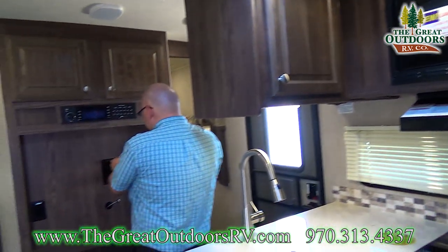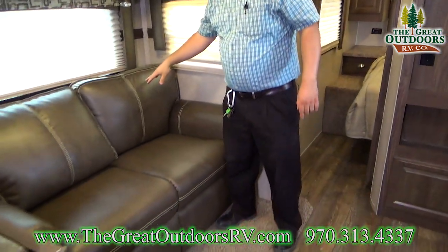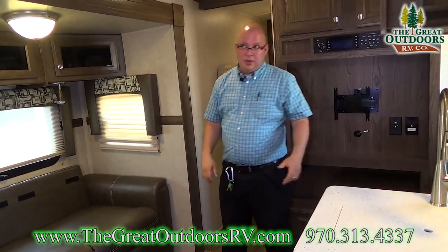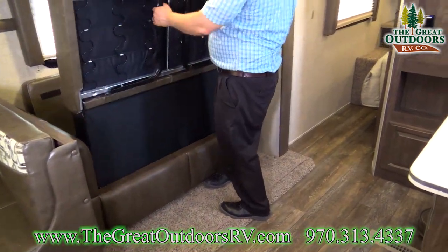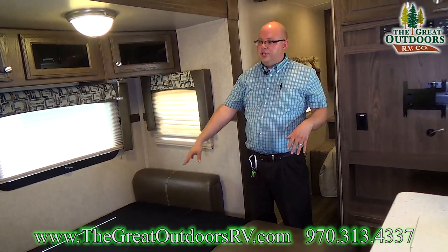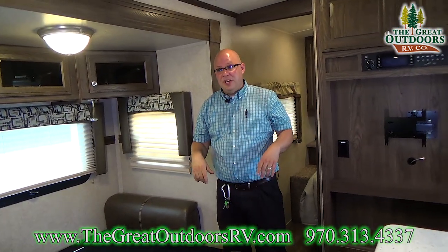The TV mount does pivot and swivel, so if you want to watch it on the couch you can do that easily without having to crane your neck. So right here we obviously have the couch. You can take these off and transform this into more sleeping — this coach has a ton of sleeping room. You can sleep two people here very easily. It simply folds up like this, extend the two legs and fold that down. You can sleep two people on the couch, two people on the dinette, and three people in the back room — so nine people total you can sleep easily inside this coach.